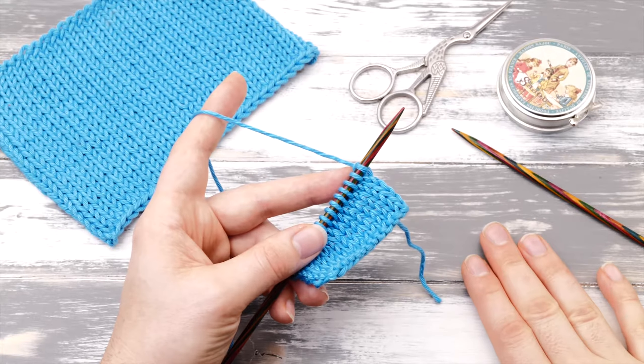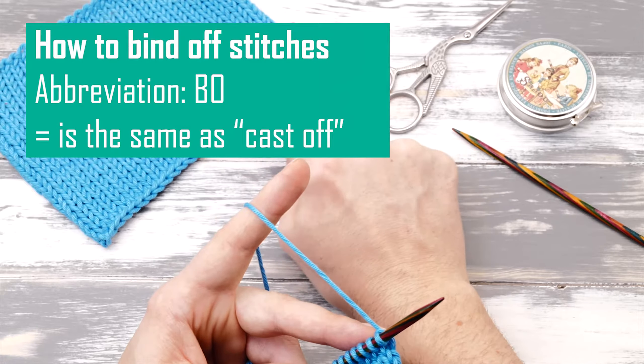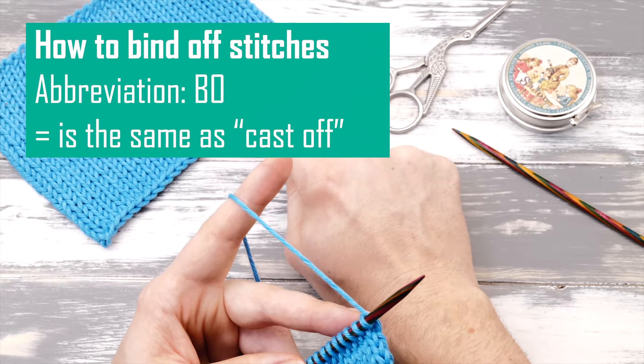How to bind off stitches. Hi everyone! My name is Norman and today I want to show you a simple method to bind off knitting stitches.